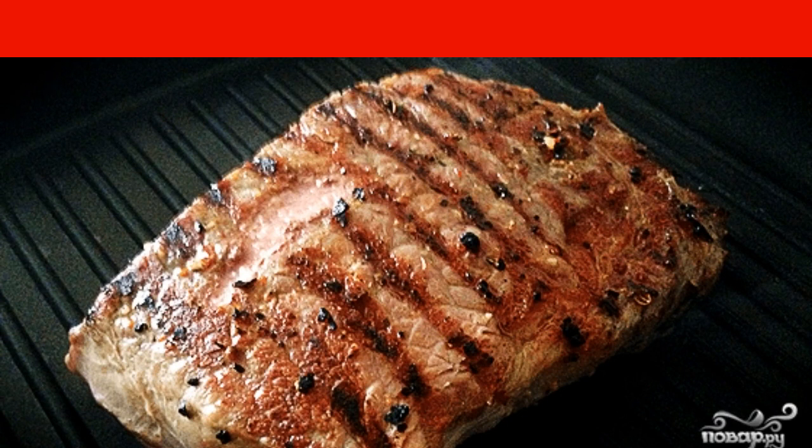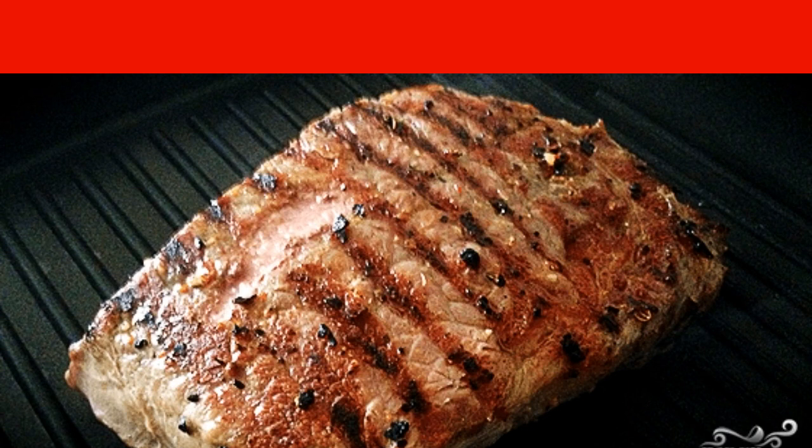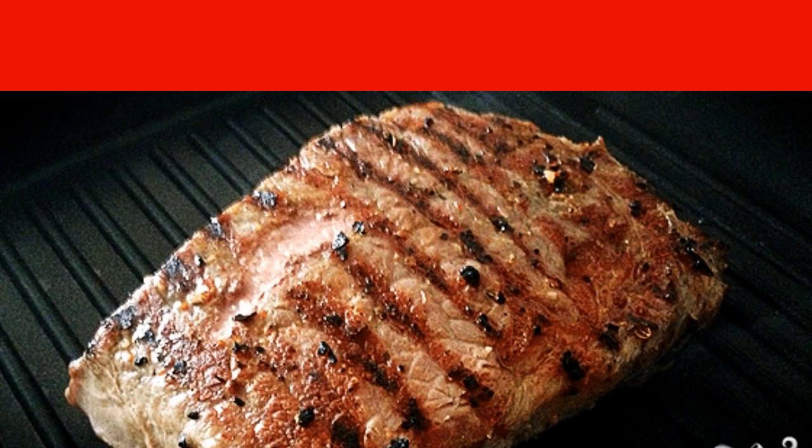Then preheat the oven to 180 degrees. Send the steak into it on a baking sheet to fry for 10 minutes.